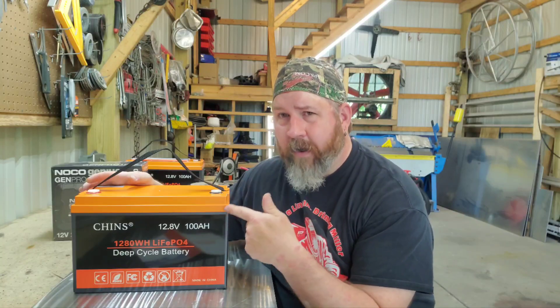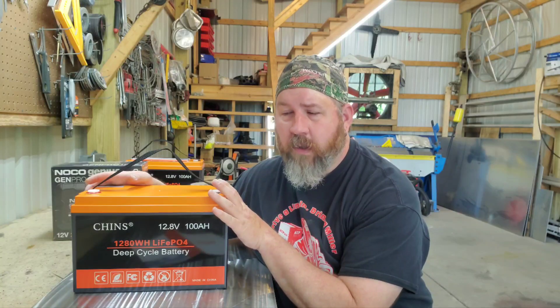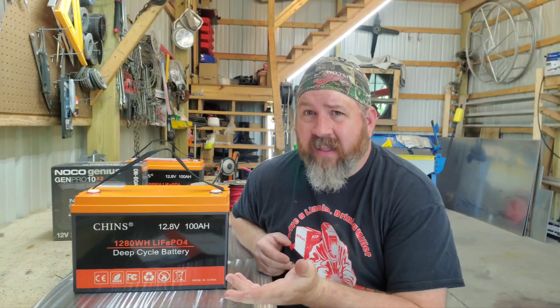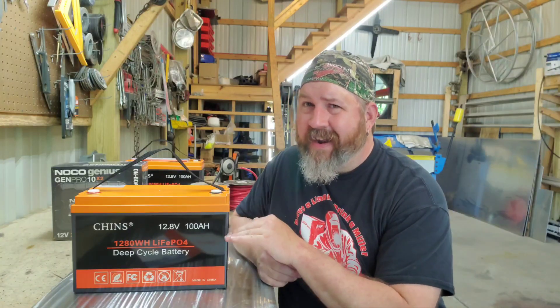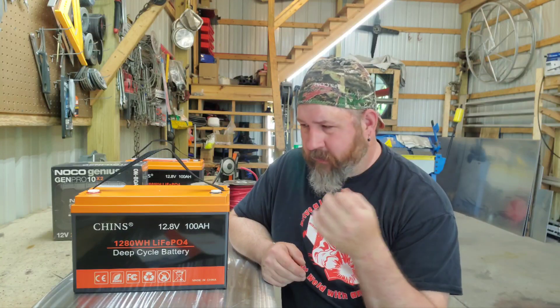A 100 amp hour, 12.8-volt LiFePO4 lithium with a BMS is about $350 — the same price as a lead acid battery. If it said Tracker, Bass Pro, or Cabela's on it, it'd be a thousand dollars. We as consumers understand how marketing works. I buy a lot of Chinese electronics and this is the same principle — I'm not going to buy an overpriced brand when I can get three from Amazon for the price they charge for one.